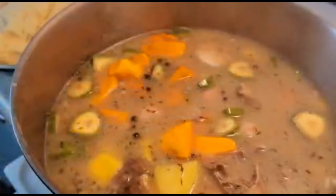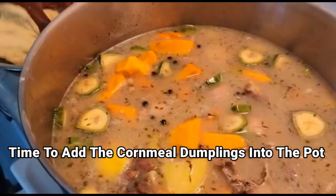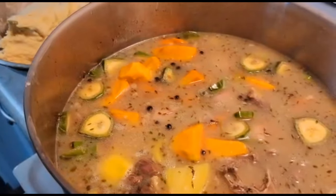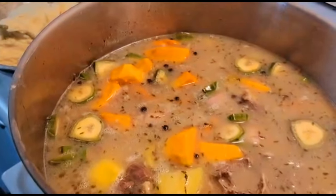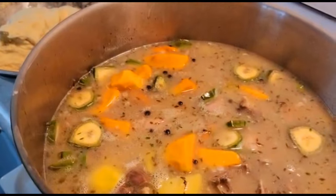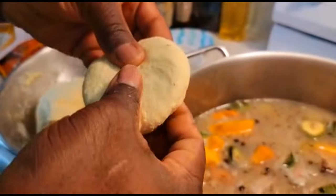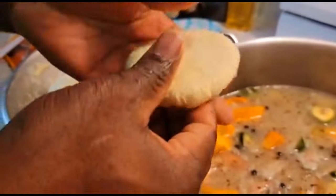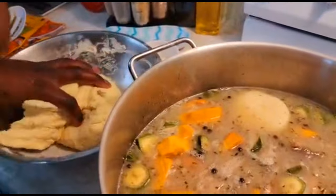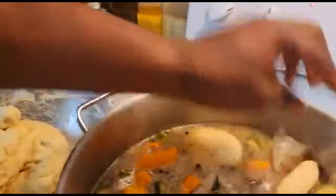Now it's time to add our dumplings. I'm going to add some big boys — these are some cornmeal dumplings, nice and round just like that, nice and thick. Then we're going to add a few spinners, but we're not going to shape them the same way as the bigger ones — we're going to add them just like that.